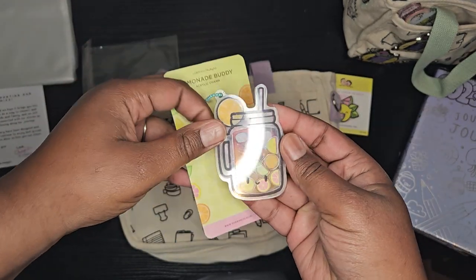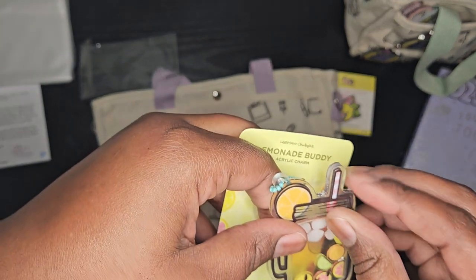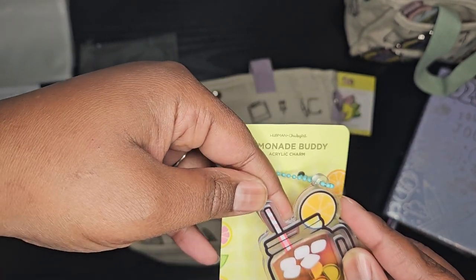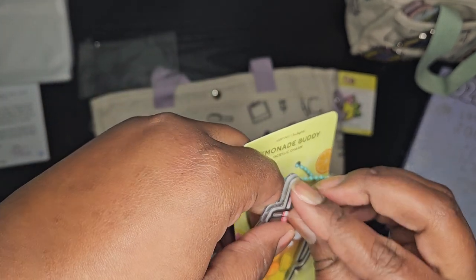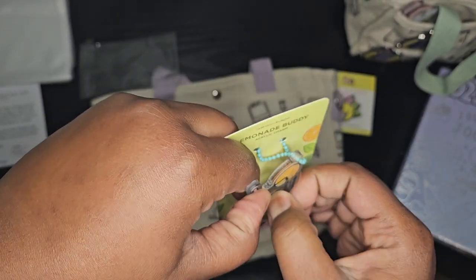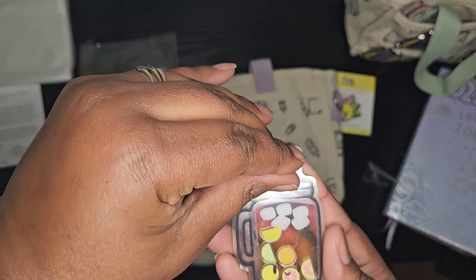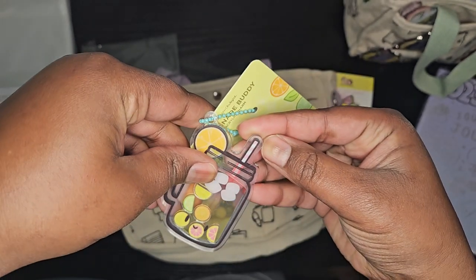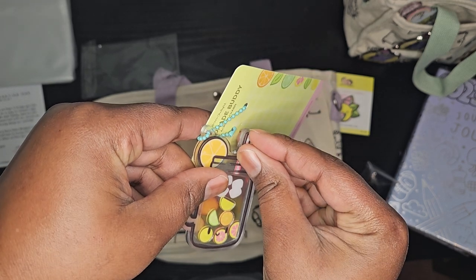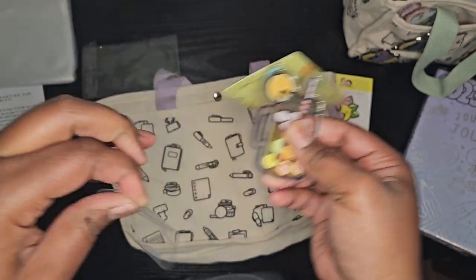Oh, this is nice. Oh, it's got scratches — no, no, that's not scratches. It's a film over it, a film protector. That's what most of their stuff has — a film protector. So it's protected from scratches. See, no scratches. Kind of regret taking them off because when you take them off they really can get scratched.